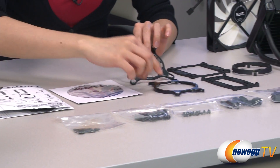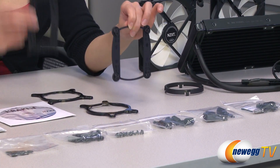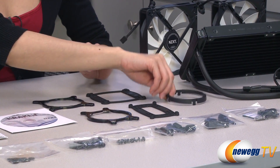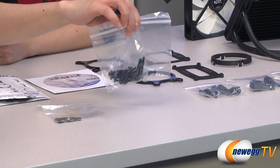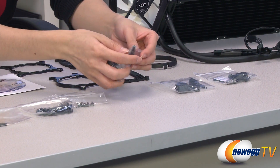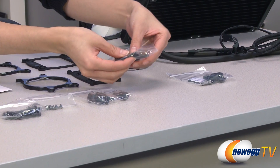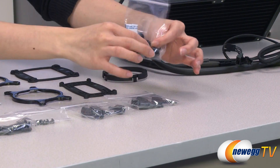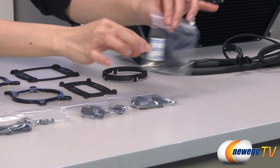We have your Intel and AMD retention rings, Intel and AMD back plates and retention clip. Over here we have your washers, two bags of fan screws — this bag of LGA2011 screws has the shorter thread for your LGA2011 socket setup — and your screws for AMD and Intel setups. Finally, this bag of plastic inserts and metal inserts for your retention rings, and sticky pads for your back plates.